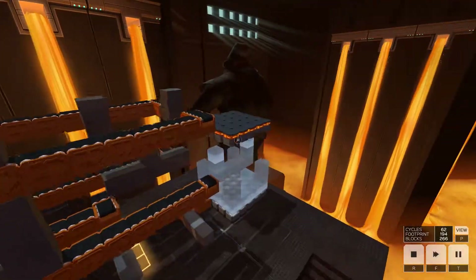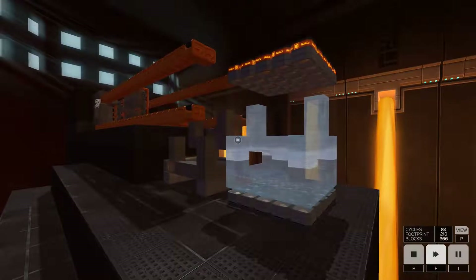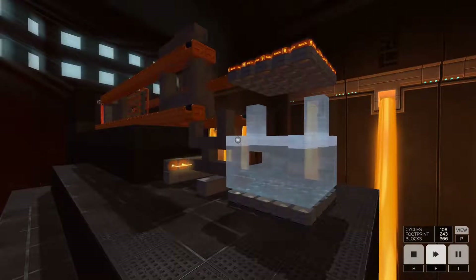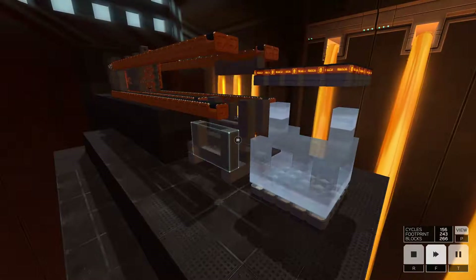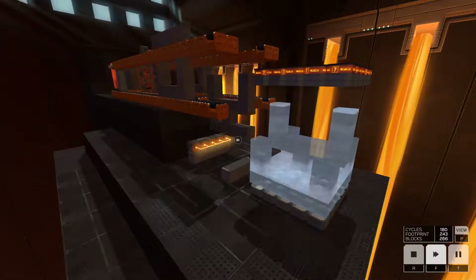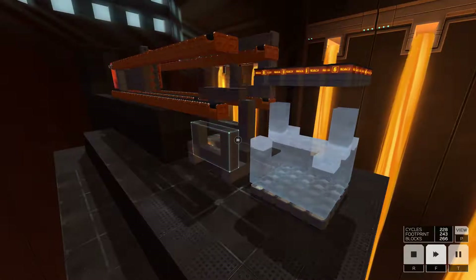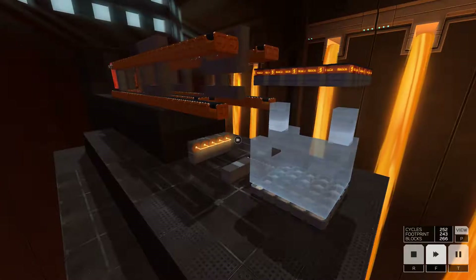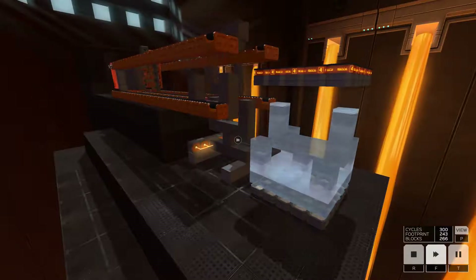Everything's coming down and around, and I think we've made our docking clamps, ladies and gentlemen. We did it! 266 blocks. Don't cringe too hard at my concoction, guys — I should call it concoction, because Jesus Murphy, I butchered this one.